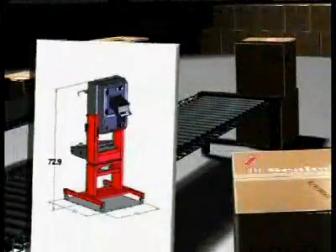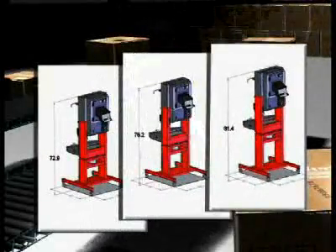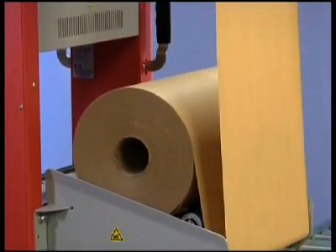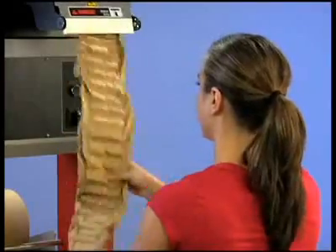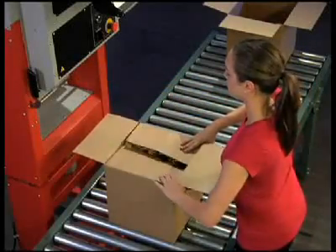Three custom height options let you choose a Fast Fill System that is optimal for conveyor configuration and adapts to the most convenient paper storage location for your operation. With the flexibility of choosing the width, length, and basis weight of paper needed, you can be assured that the material best suits your protection and throughput requirements.